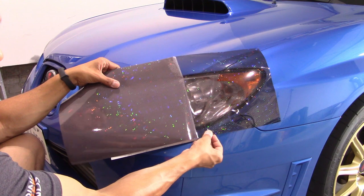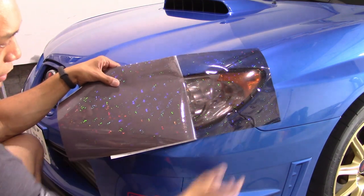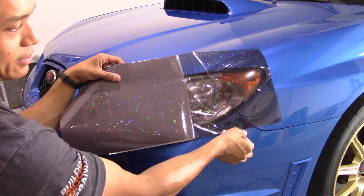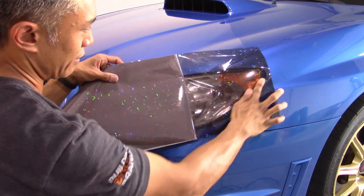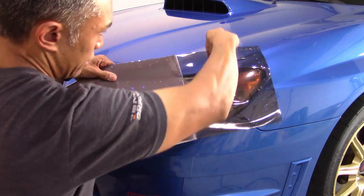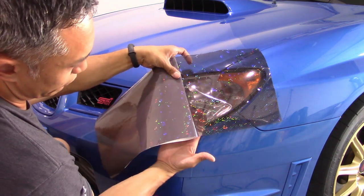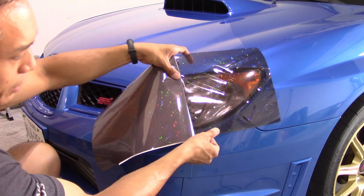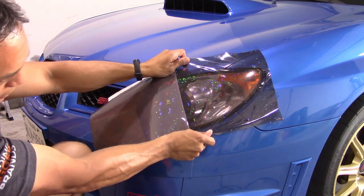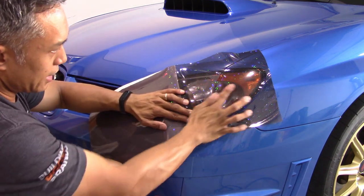I'm going to lay it on this flat part here, tack it down really well, and start to pull this way and this way. Notice I have extra on the sides because you don't want your fingers touching the part that's going to be on the clear part of the headlight — your fingerprints will show up. I'm pulling and stretching in a triangular motion because I'm starting to get around a curve, and then I'm going to tack it down kind of in the center point.